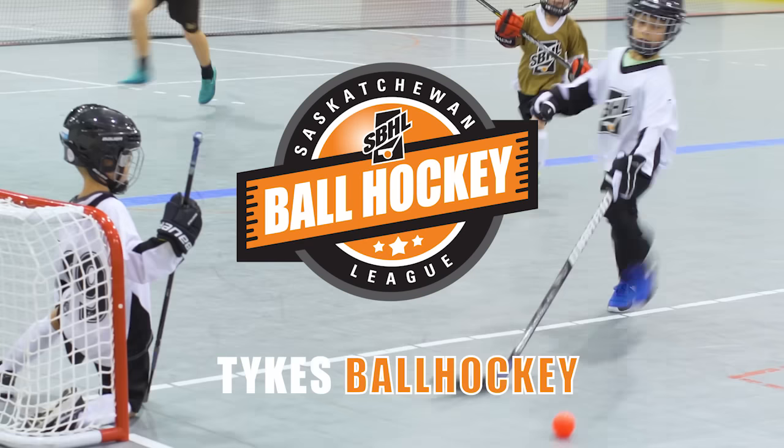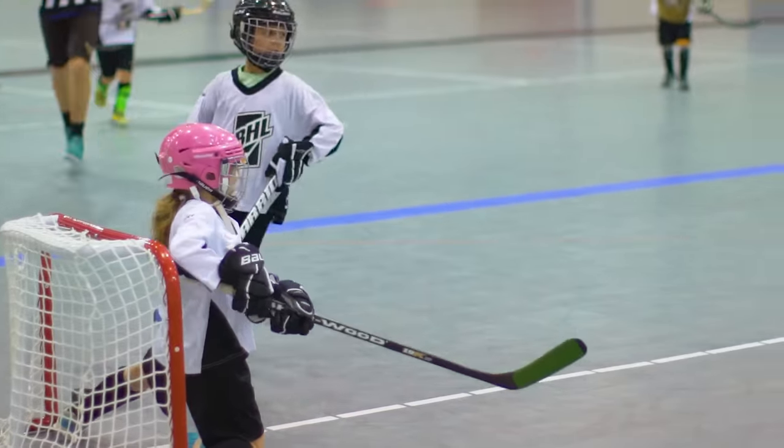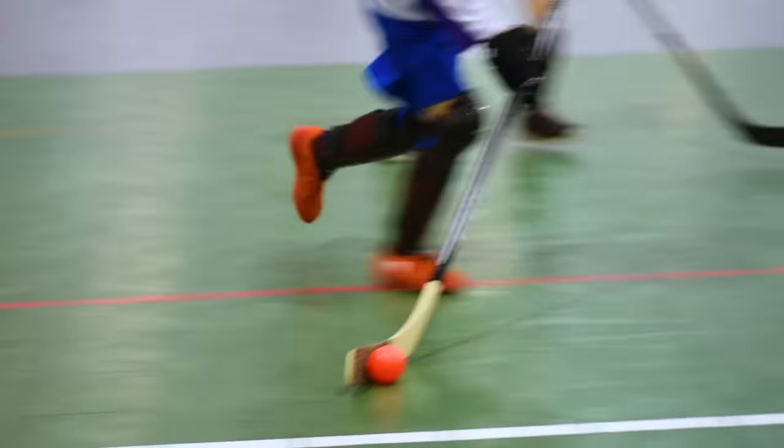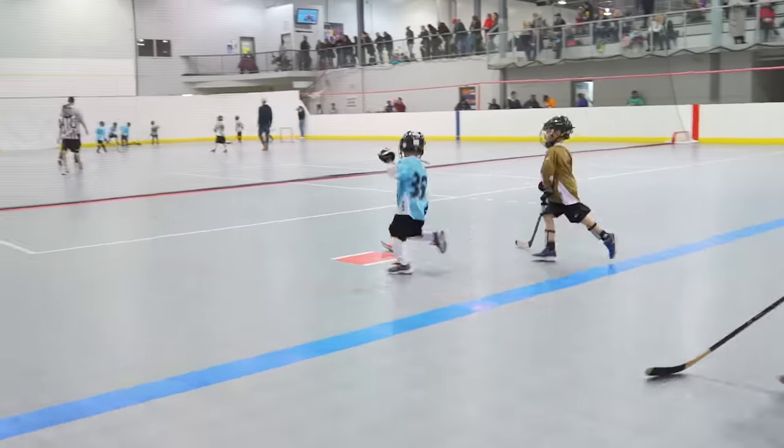I think that ball hockey is a great way to start. It's cost-effective, it's warm inside and they can run. They don't have to worry about developing ice skating skills on top of stick handling. We want to just get him running and get him out there with a stick in his hands and see how he likes it.